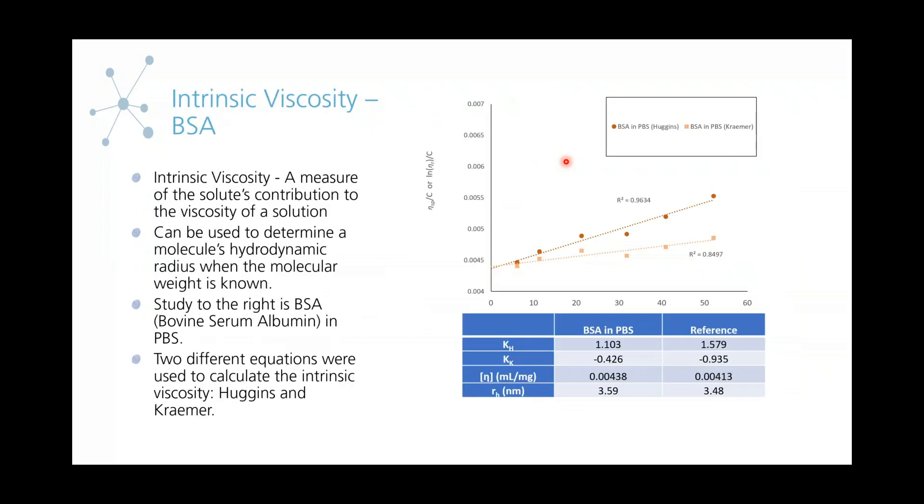Another study that we've done is an intrinsic viscosity study with BSA. Intrinsic viscosity is a measure of the solute's contribution to the viscosity of a solution. In this case, the solute would be BSA — bovine serum albumin — and the solvent would be PBS. Using intrinsic viscosity, you can determine the molecule's hydrodynamic radius when the molecular weight is known, so it's another method for particle sizing.